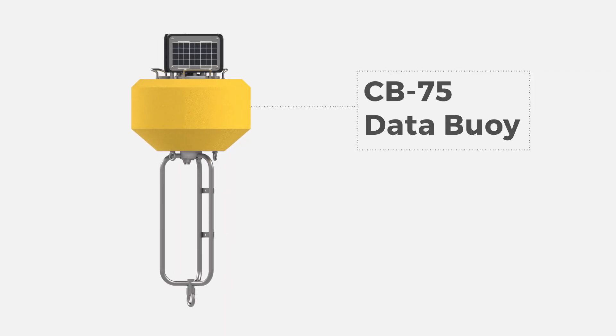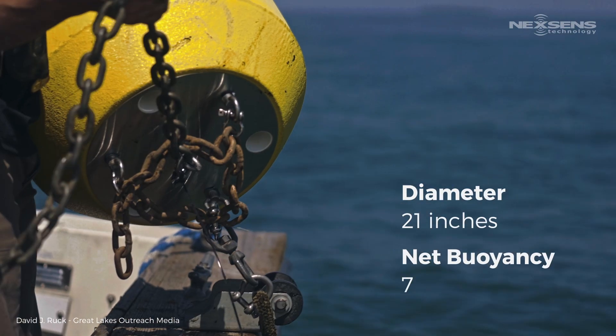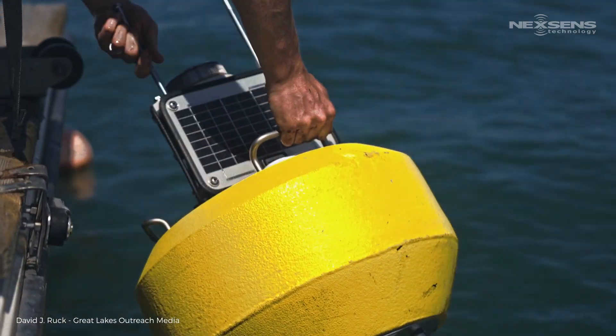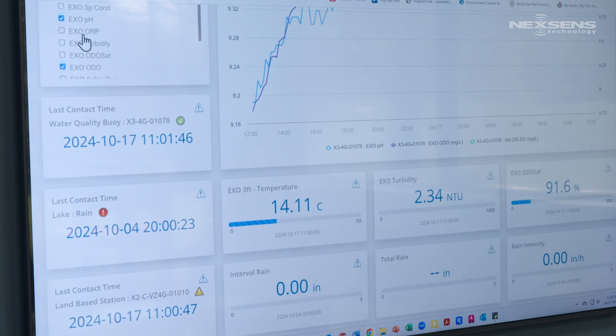Enter the CB75 data buoy from the leader in offshore monitoring, NexSense Technology. At 21 inches in diameter and 75 pounds of net buoyancy, the CB75 data buoy is a convenient one-person deployable platform capable of multi-parameter monitoring.